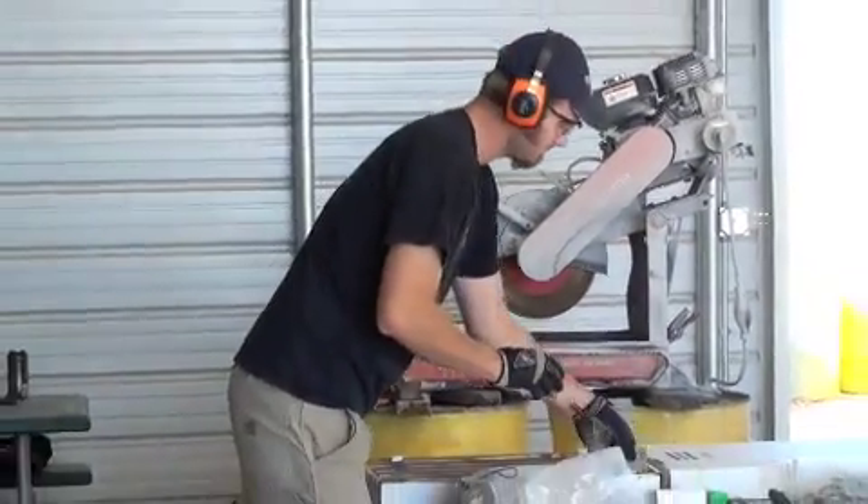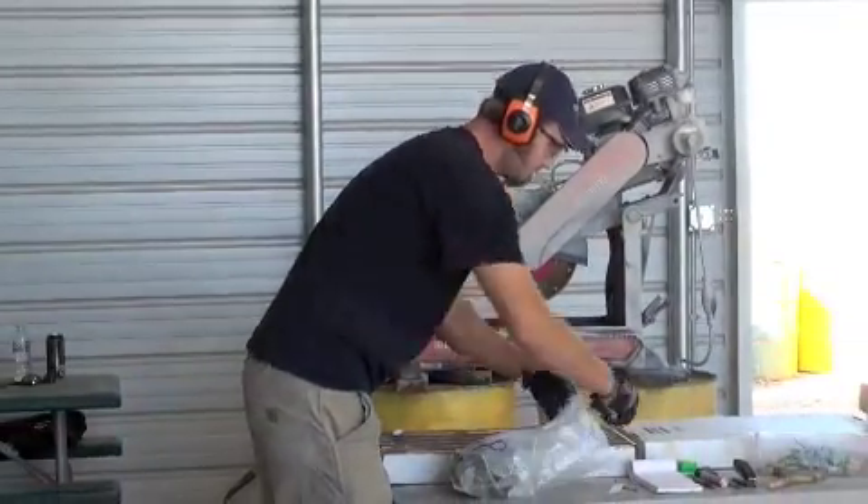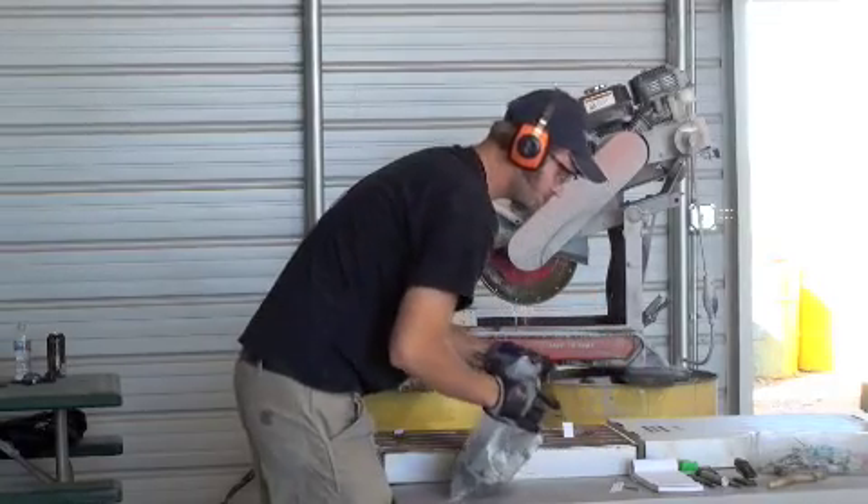It is very important for the drill cutter to use safety gear, such as ear and eye protection.